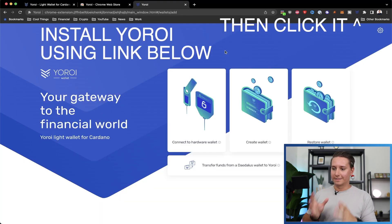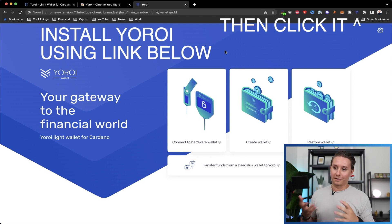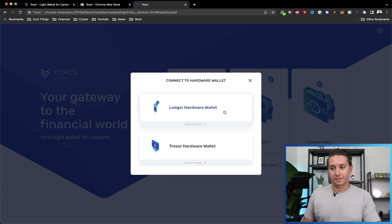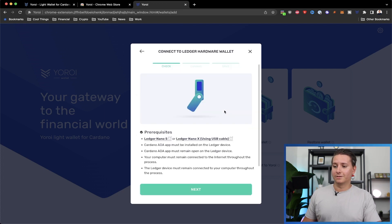Now we're in the Yoroi screen and we're going to be connecting to a hardware wallet. Click that tile, then pick a currency — obviously Cardano — and select the Ledger hardware wallet. We want to use a standard wallet. It will give you some prerequisites and you might notice it says Ledger Nano S or X — it doesn't mention the S Plus, but the S Plus does work. Click Next and then Connect.